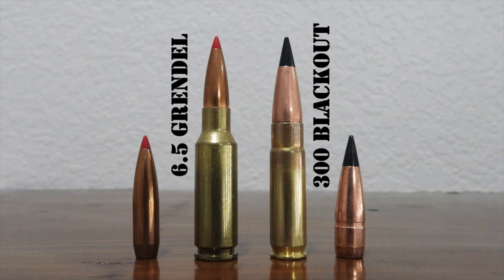Among others, this list includes cartridges like the 6.8 Remington SPC, the .450 Bushmaster, .458 SOCOM, and the .50 Beowulf. However, of all those cartridges, the 6.5 Grendel and the .300 Blackout are two of the most popular alternatives to the .223/.556 cartridges that still function in the AR-15.